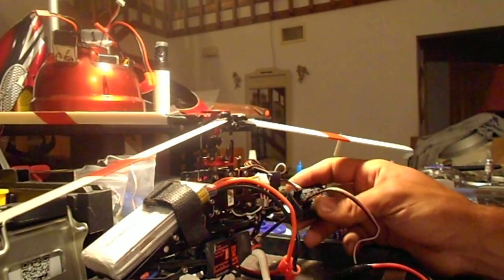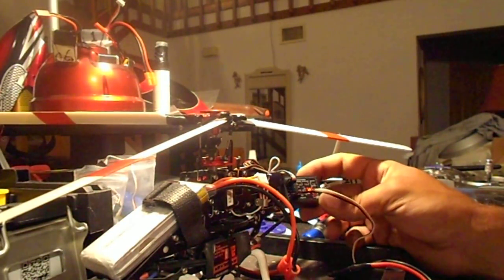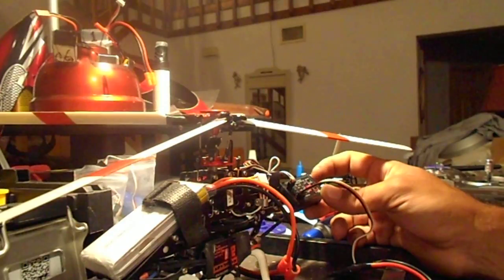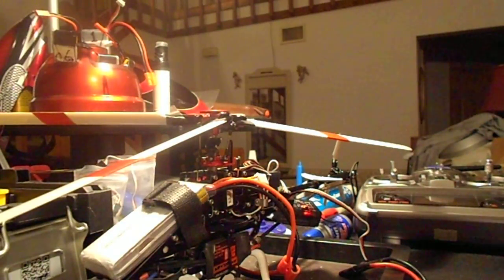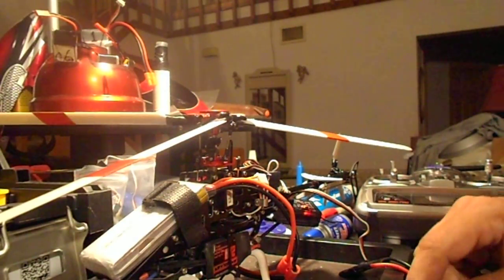It doesn't even seem to get warm, it doesn't seem to have any problems. It actually seems like the speed controllers are in bypass — I don't really know what's going on, but it's taking the full 12 volts, basically from these two packs — actually 14 volts, more than 14 volts.